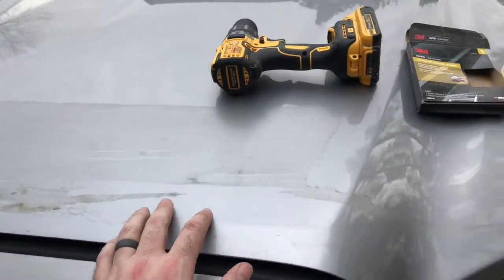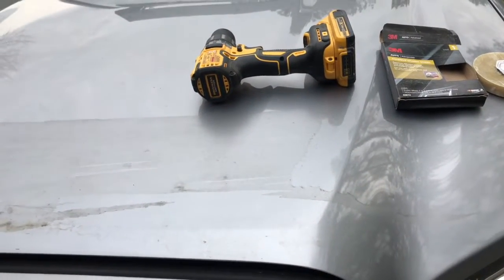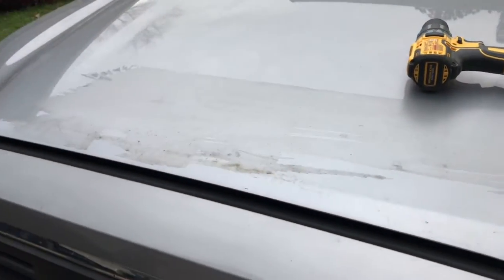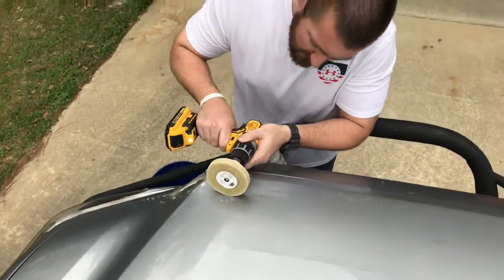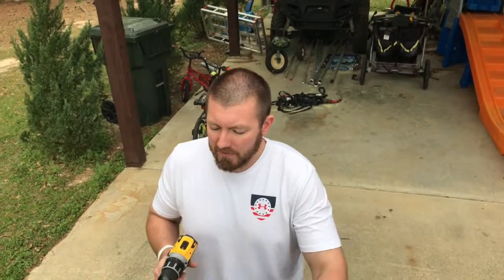The rest of this we're gonna try to get off with this eraser wheel. I've done just a little section right there just to see if it worked and it is working. So I'm gonna show you guys how I do it, and maybe it'll help you with your clear paint if you ever decide to take it off. It's working better than Goo Gone did, that's for sure.